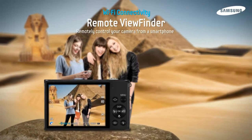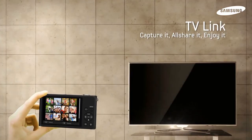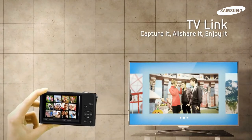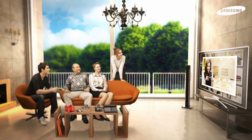Remote Viewfinder allows you to control your camera from a distance using your smartphone. Why not view your photos with friends on your big-screen TV? TVLink makes it easy without the need for cables or wires.